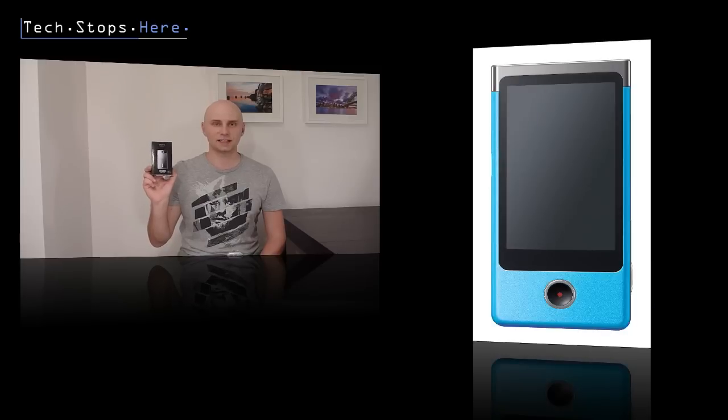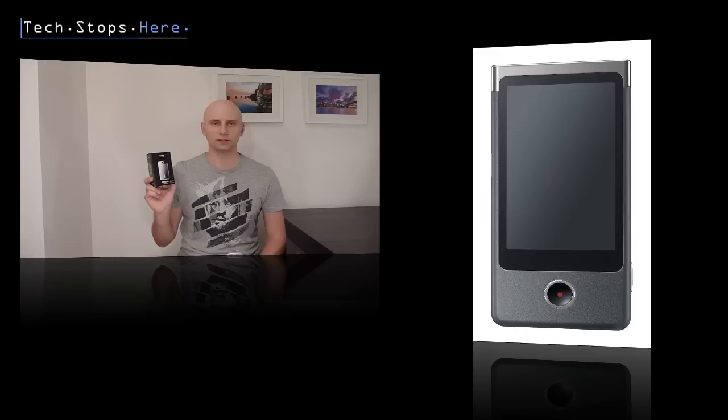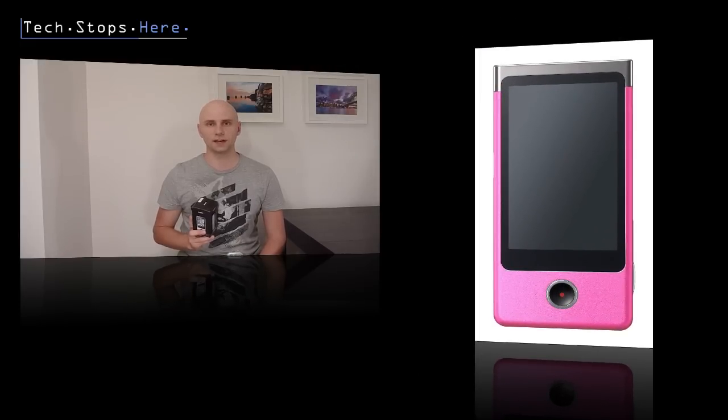What's up YouTube, Tom from TechStops here coming your way. Today I'm doing an unboxing video of the Sony Bloggy Touch. This is the 8GB version, also comes in a 4GB variant, retailing in Australia for $299 and in the US for around $200 for the 8GB version. It's a perfect accessory for all your video bloggers out there and also your general video enthusiasts.